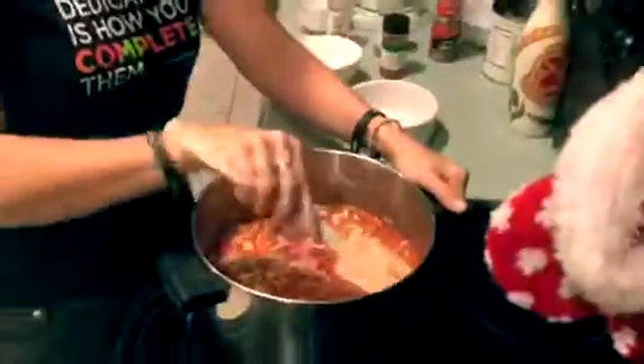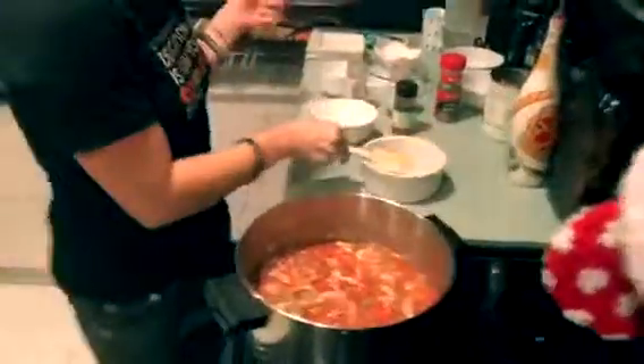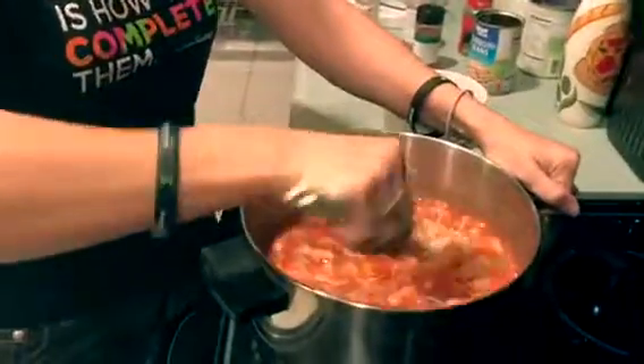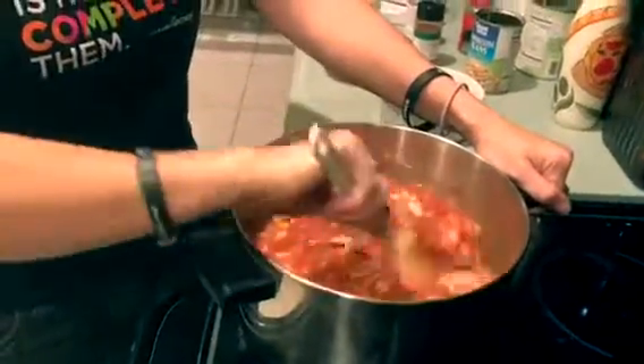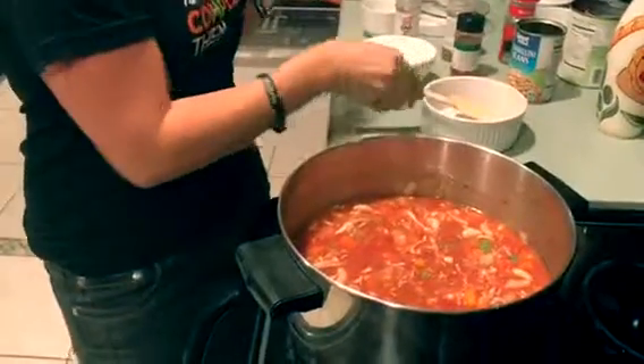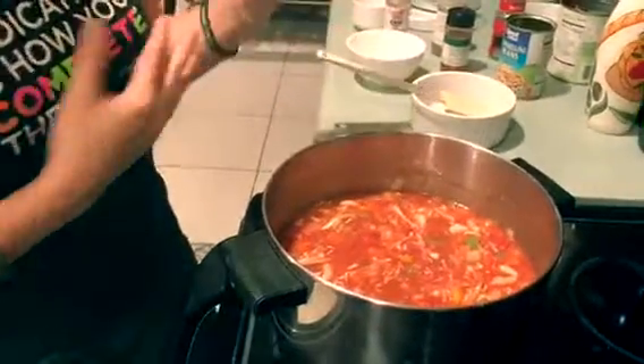After that, you can add either some stock or some water — anywhere between 12 to 16 ounces. Then we're going to let our chili cook so all those flavors work together for about 15 minutes or so.